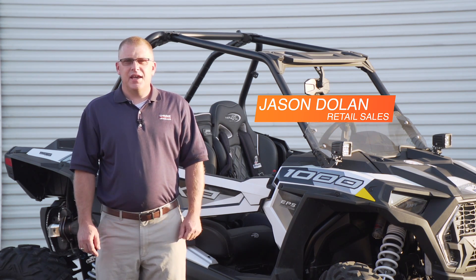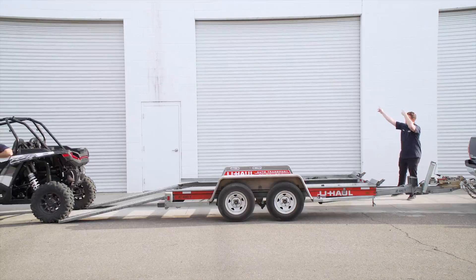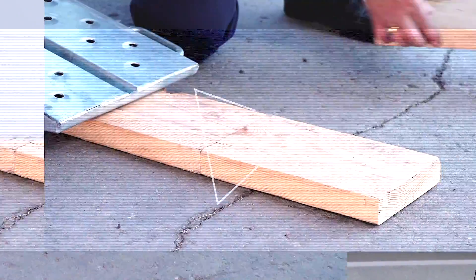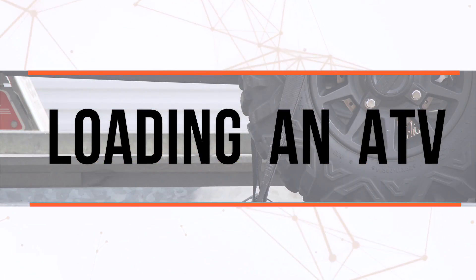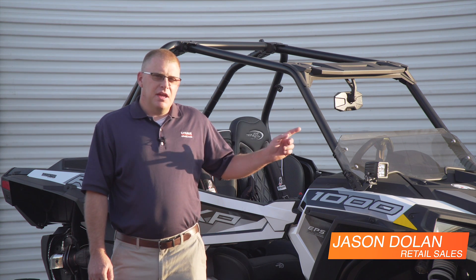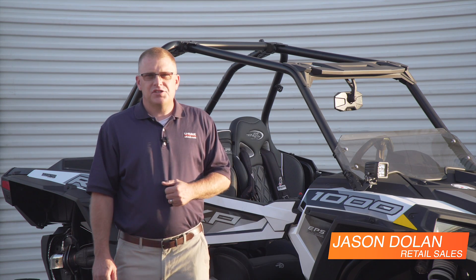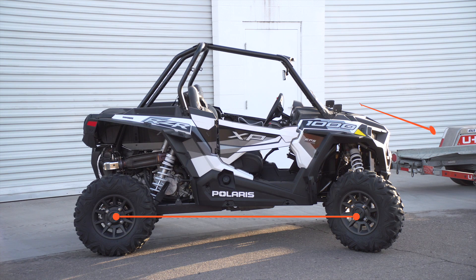Hey guys, Jason from U-Haul. Today I'm going to show you how to load your side-by-side onto this U-Haul Auto Transport. Before we get started, let's go ahead and take a look at the auto transport, look at the dimensions, and then also we'll take some time and look at our RZR here, figure out what our width is and our length, just to make sure it fits on the auto transport. Let's get started.